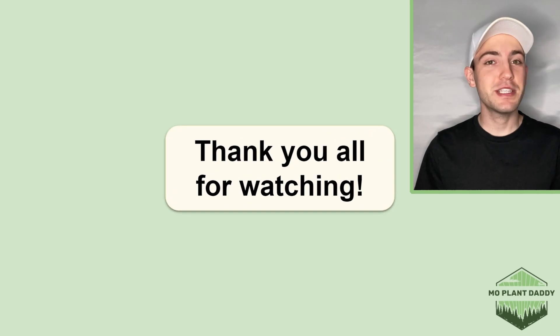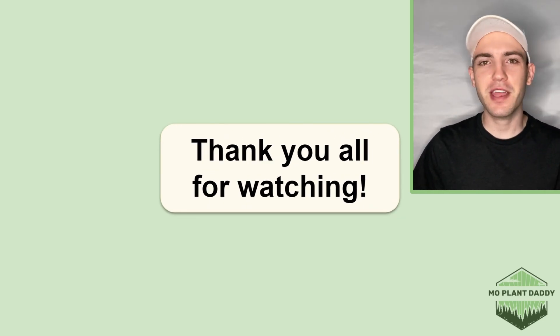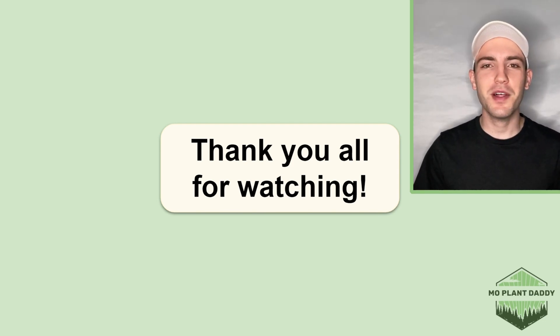Thank you all for watching. I hope that you enjoyed learning about common groundsel, otherwise known as Senecio vulgaris, with me. If you did, be sure to like and subscribe, and I hope to see you all in my next video.